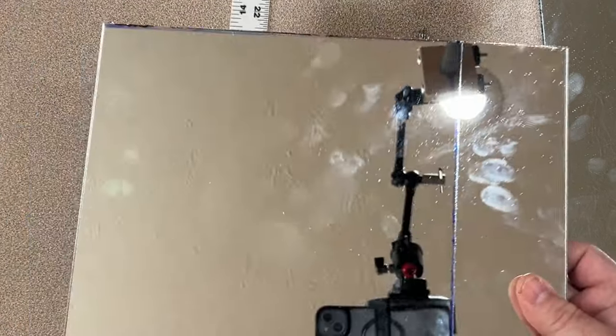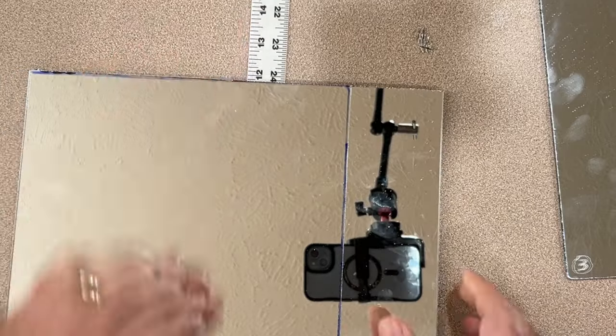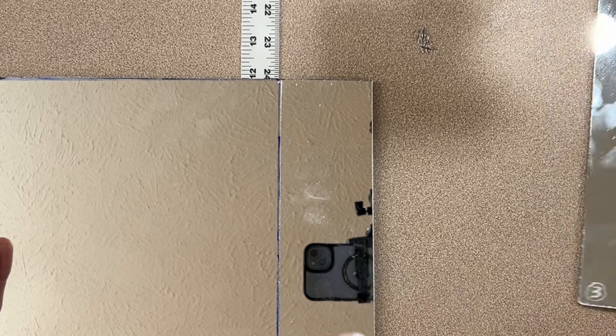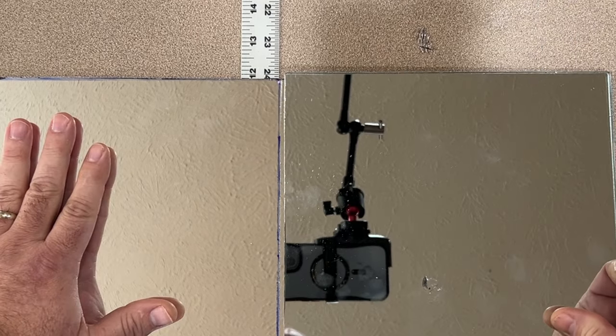I'm just repeating that same process for the second cut. I'm leaving two of the factory edges and I'll have two cut edges, and I'll show you how I clean those up in the next part.